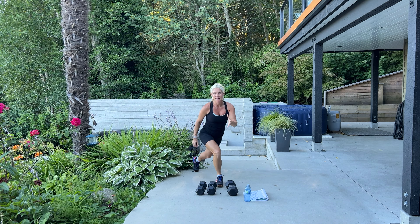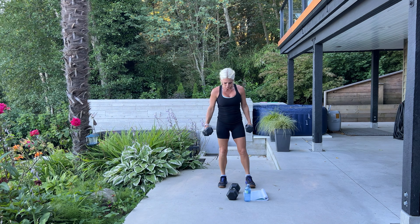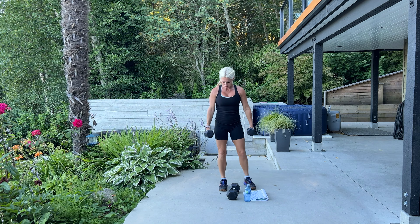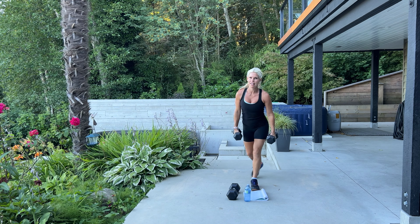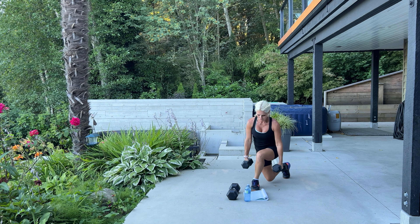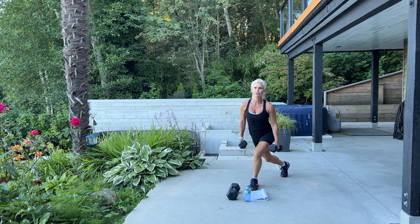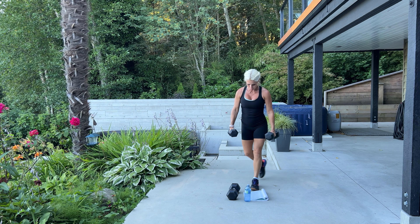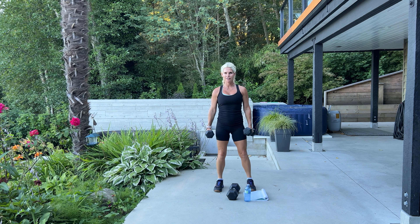That's 10. I'm going to add some weight. Again, you can hold on to a wall, table, or chair for a little bit of balance. Step back and down. These are one of the best lunges to hit the glutes. Breathe, try and keep your shoulders back. We have 20 more — two more sets of 10.